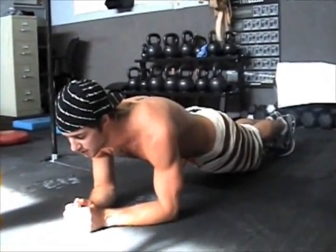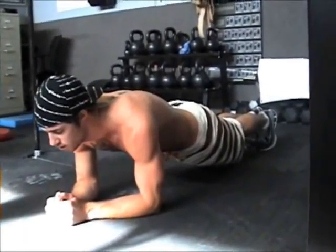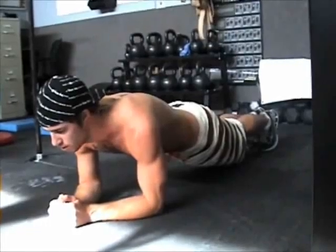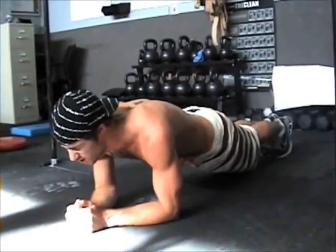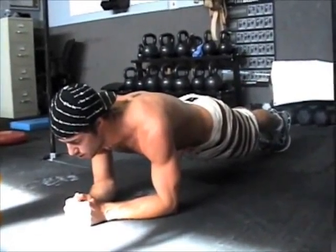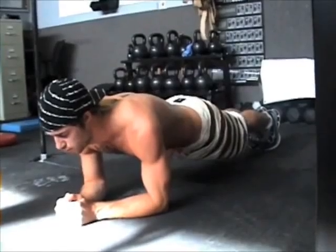I like the meditation. Isometric holds like that — a lot of times we don't have the patience to do it, we want to rush through it and always keep ourselves in motion. But we get a lot of work done just by holding poses — that's why yoga is so beneficial. Hold for 10 seconds. Nice and strong. Straighten those legs, flex those quads. Abs are nice and tight, drawn in through the belly button. Still breathing evenly, keeping the abs tight.